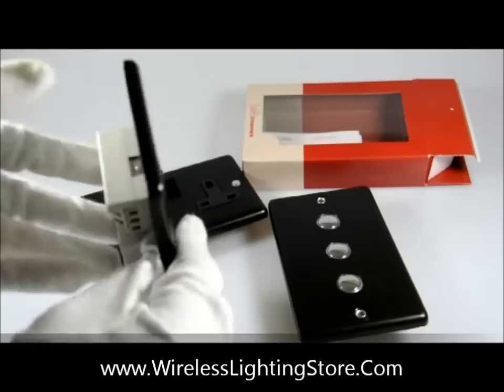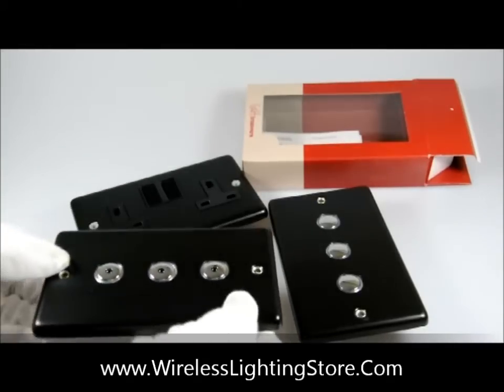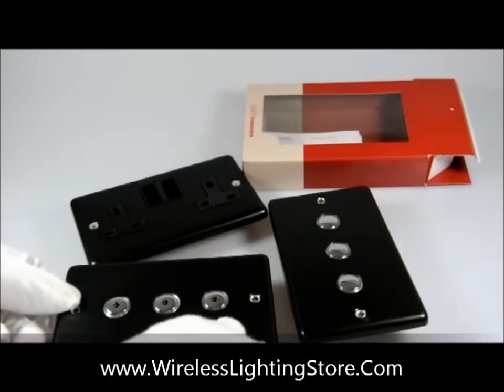Now this item will need to be earthed. This item is available in one-way switching only.